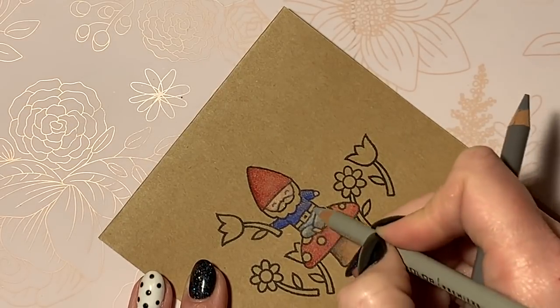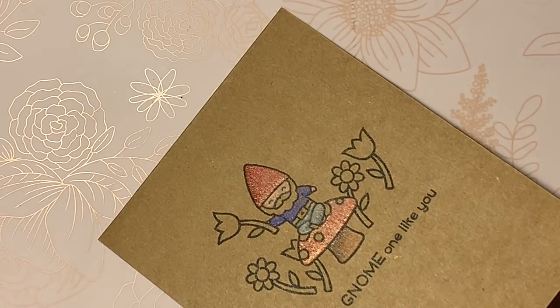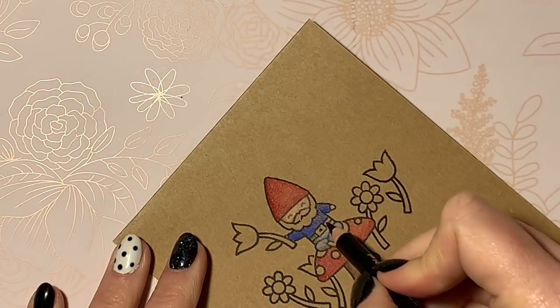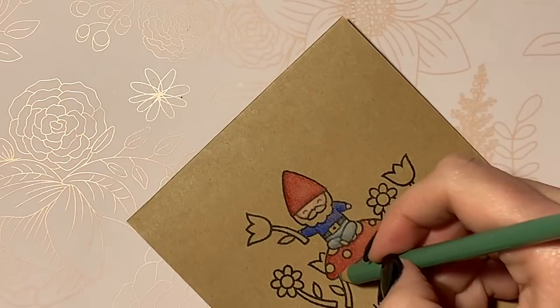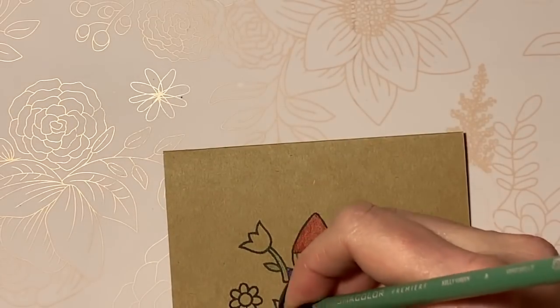With all the different colors I'm basically just going in and layering, going back and shading, and then layering again — it's just a repetitive thing for me. It's super relaxing, which is part of what I love about it, and that's super important for me because I'm crazy busy these days and relaxing is something I feel like I do not get enough of.